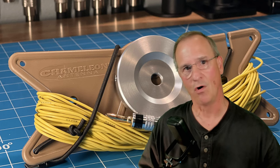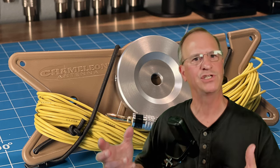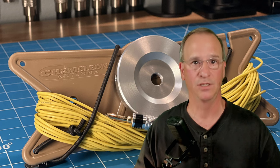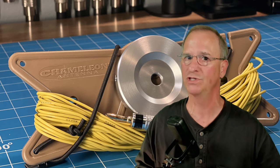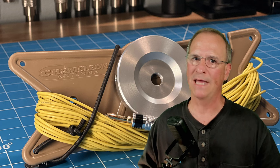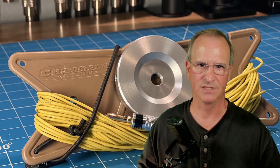I could drone on and on about how difficult of a decision you have to make about how challenging it is to get ground radials out there, but I think I would just be wasting your time. Chameleon Antenna has solved the problem for us — that nuisance issue of getting ground radials out there in a sufficient number. They've taken the problem and made it simple and elegant with this small, lightweight, very nice looking piece of gear.